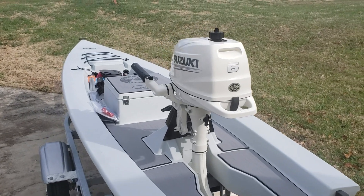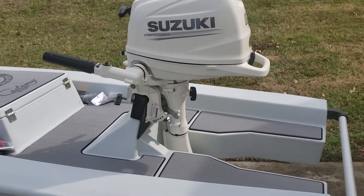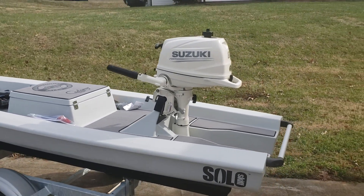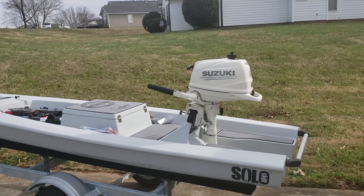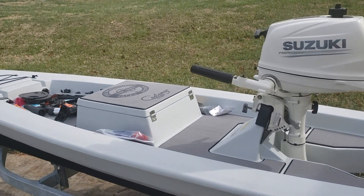Suzuki six horsepower came in today for my solo skiff — just unboxed it, got it mounted on the skiff and it looks sharp. I picked a great color; it was either white or black, and I think I did the right move getting the white one. It just looks so much better.